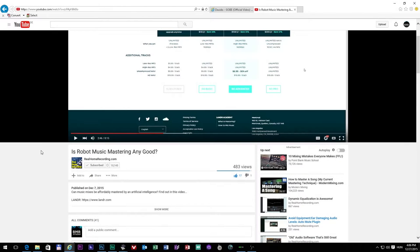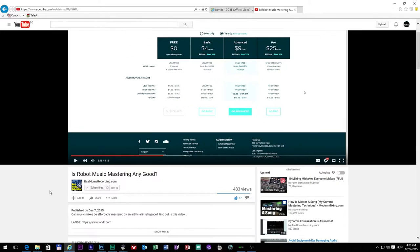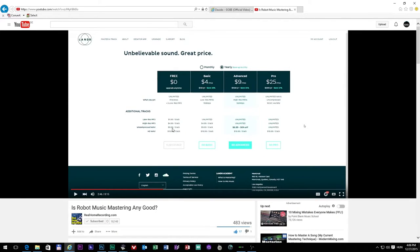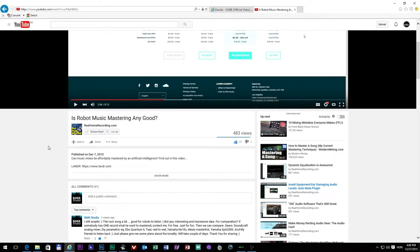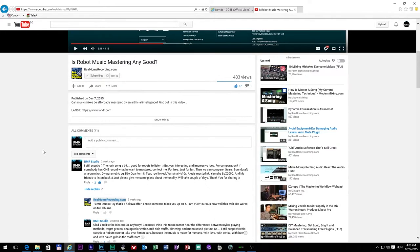Welcome back to the second part of the Human VS Robot Mastering video on my channel. This is the original video, which is the ignition video for my response video, and you can find it on the RealHomeRecording.com YouTube channel.